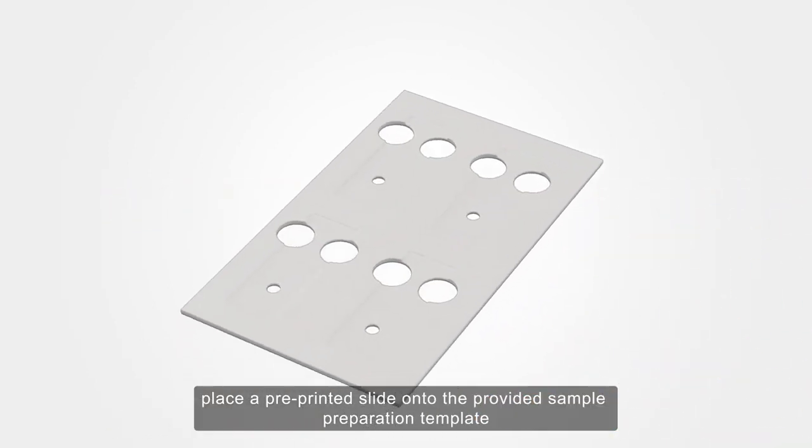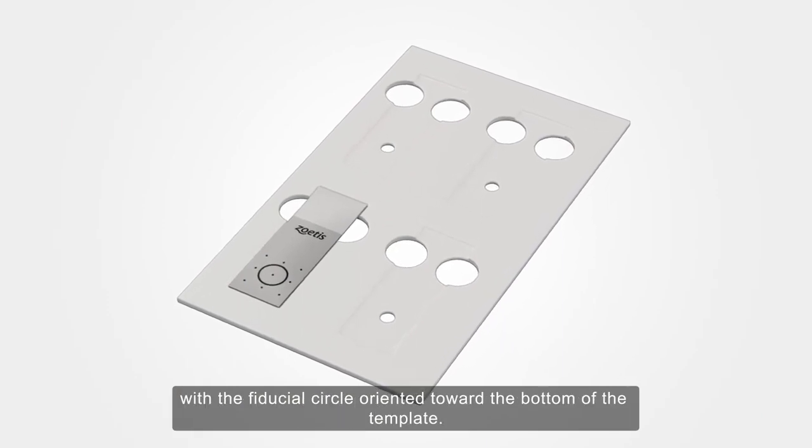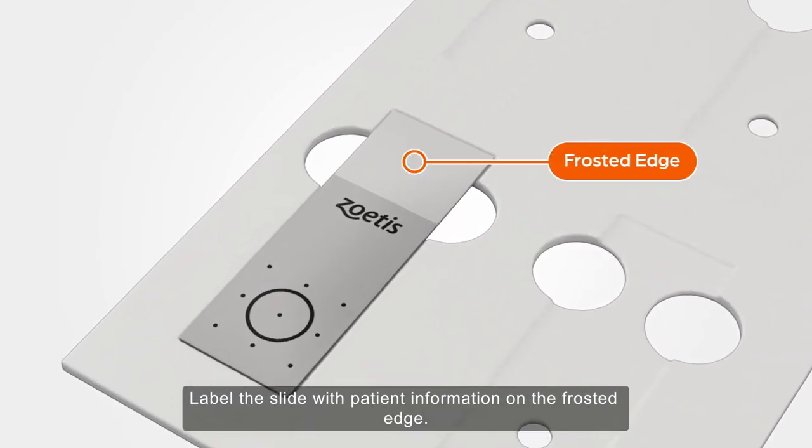While the sample is centrifuging, place a pre-printed slide onto the provided sample preparation template, with the fiducial circle oriented toward the bottom of the template. Label the slide with patient information on the frosted edge.